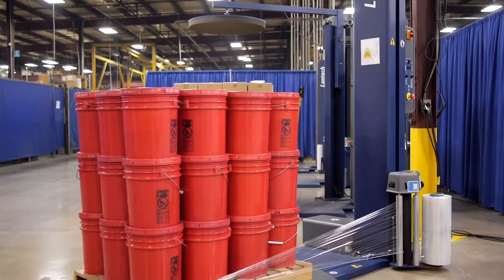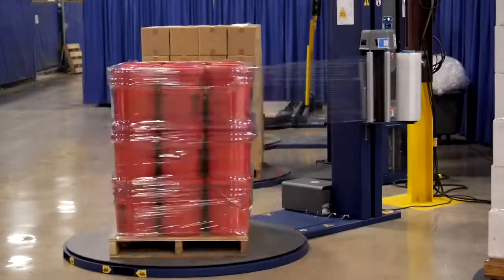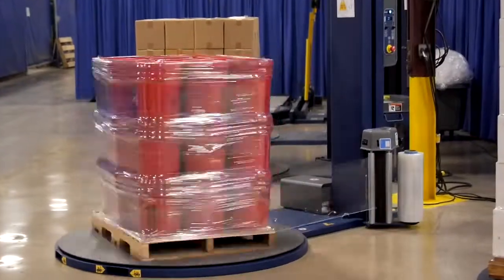Introducing Pallet Grip for the G-Series Stretch Wrapper. Pallet Grip is a patented feature from Lantec. It creates a tight cable by rolling up the bottom 3-5 inches of film web.